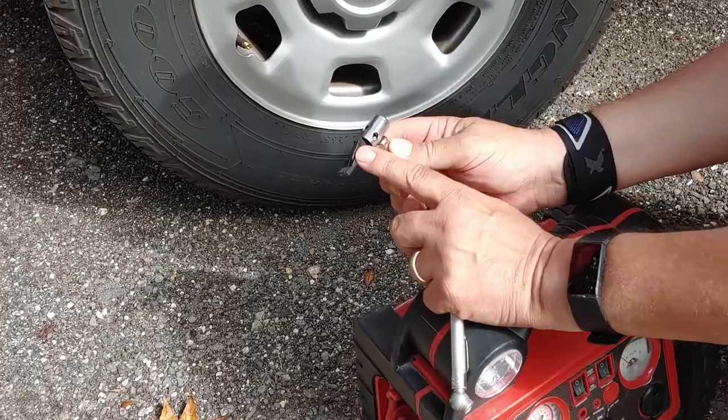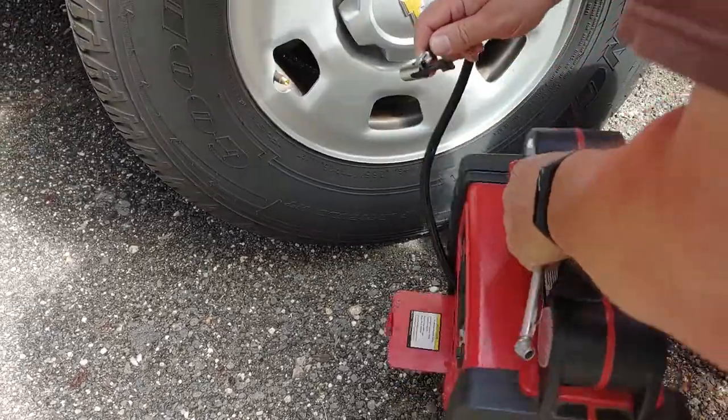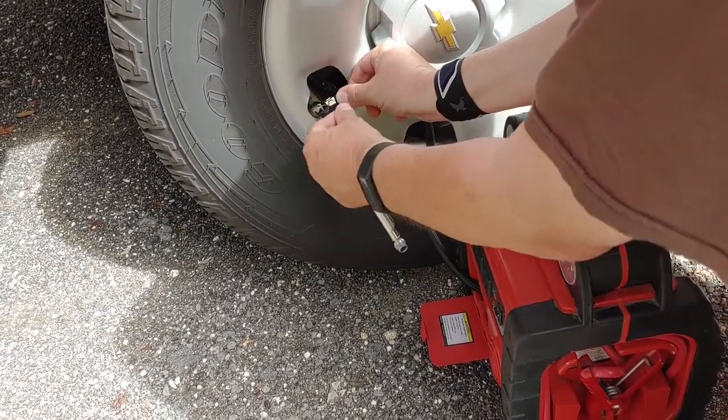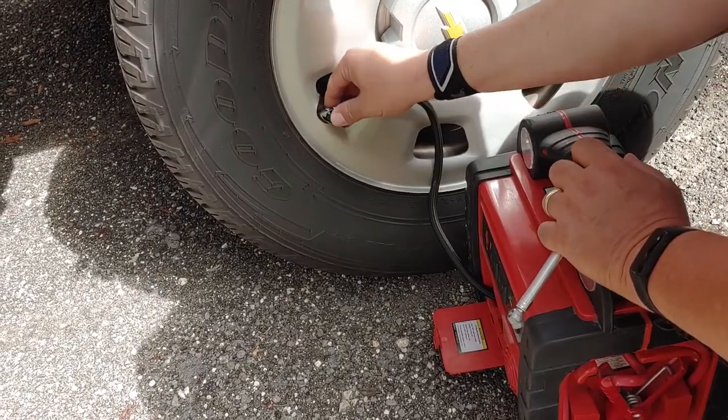Make sure the lever is up when you first put it on the tire. Take it over here, put it onto the tire tightly. You'll hear that air sound — that's fine. Then drop the lever down; that will seal it.